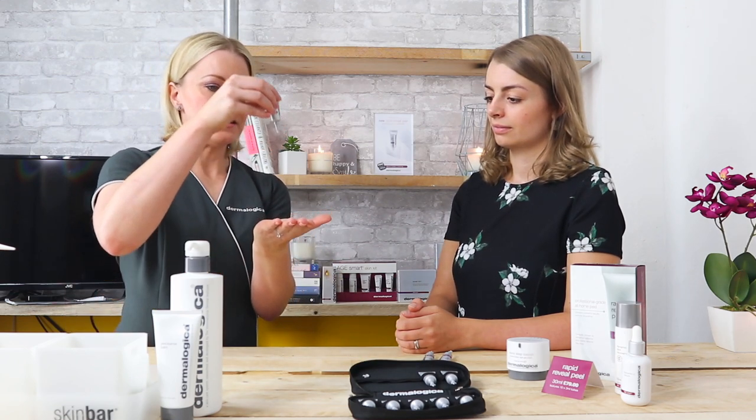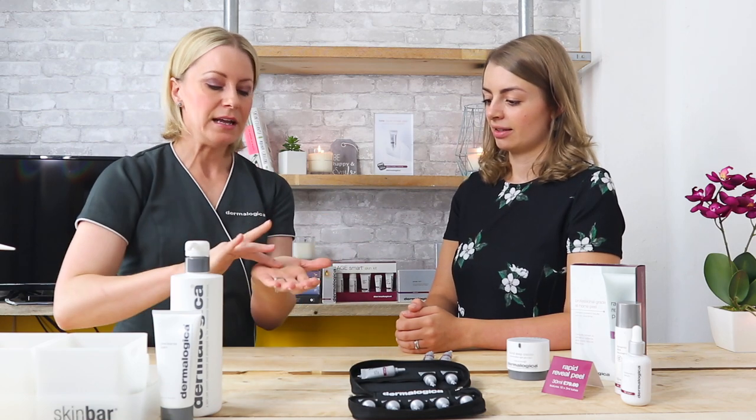What you would do very simply is clean your skin — do your Dermalogica double cleanse as you normally would. Then open your tube and squeeze the contents out. You'll see it's a clear, very liquidy product. You literally just apply that to your face, neck and chest, avoiding the eye area, and being gentle with your touch. You can leave that on for three to seven minutes — for your first couple of uses, do three or four minutes, building up to five, six, seven minutes over the course of your treatment.